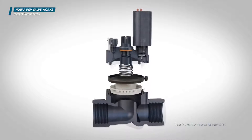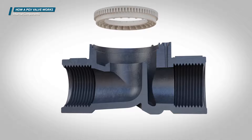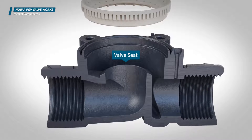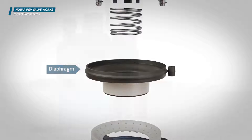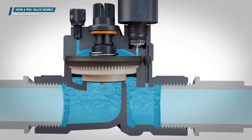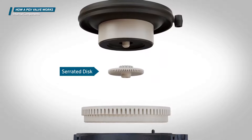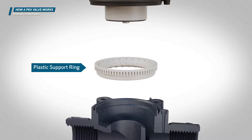If we cut this valve in half lengthwise, we can see the internal components. Here we see the inlet and outlet of the valve. The diaphragm is the movable assembly inside the valve that acts as the seal between the bonnet and the body. It moves upward to activate the valve and allow water to flow, and downward to close the valve and stop the flow of water. This spring helps close the diaphragm when the valve is turned off by assisting the water pressure in forcing the diaphragm down. This valve has a serrated disc on the bottom of the diaphragm assembly that filters the water flowing to the upper chamber of the valve. This plastic support ring rests inside the valve body and supports the diaphragm when the valve is in the off position.